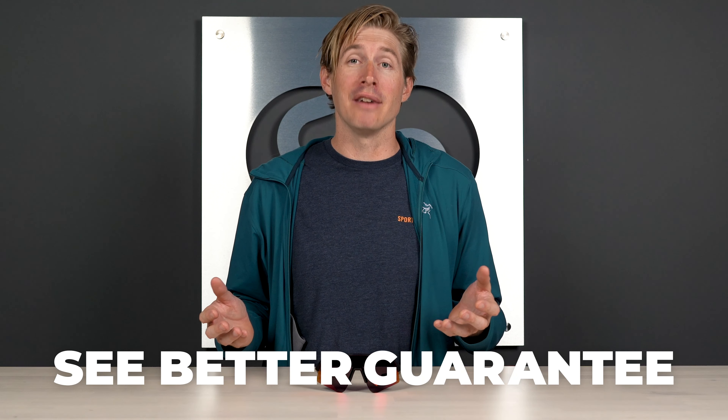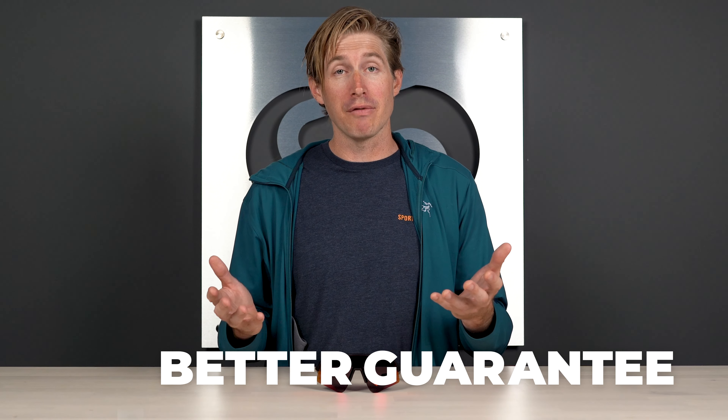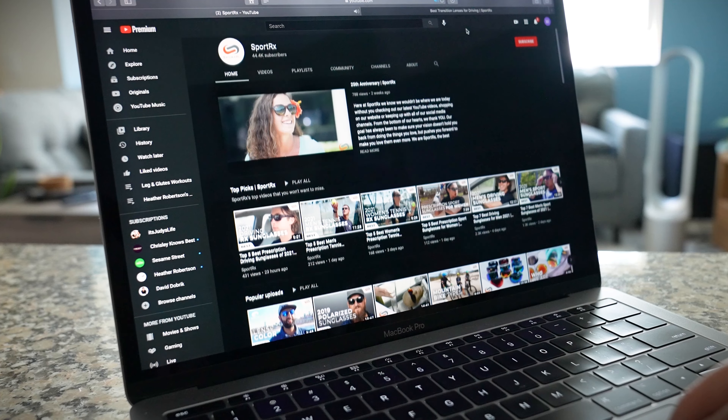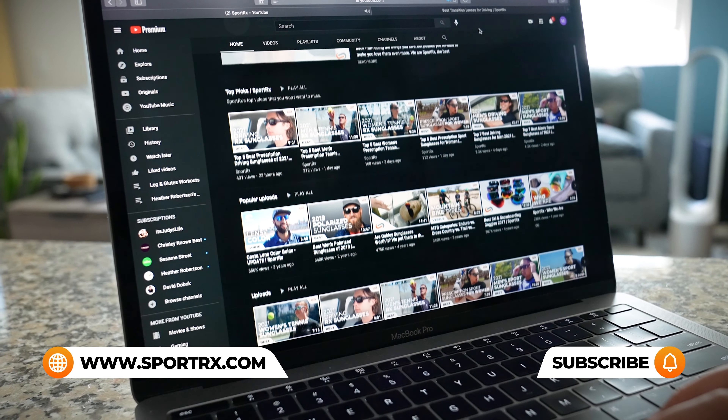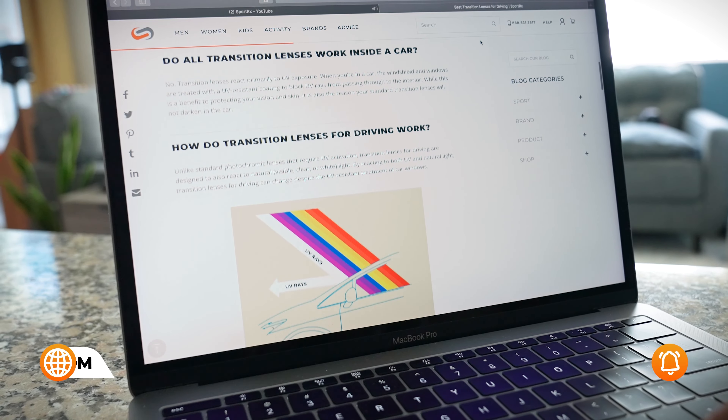Before I close this video, I'd love to mention our See Better Guarantee here at SporterX. We want to make sure that you're shopping with confidence and you get the pair that you really love. You get 45 days to try these things out — if you don't love them, you can ship them back with free shipping both ways. You can always call our opticians if you want to know more about these frames; they're super knowledgeable and happy to help you get into the right pair. If you're loving this video, please give us a like and subscribe.